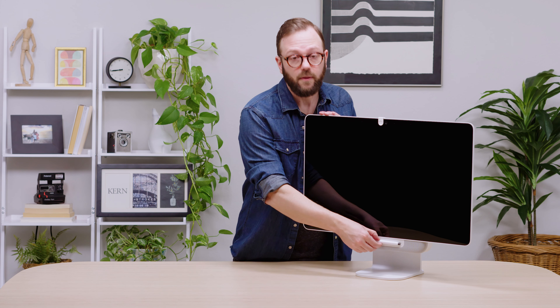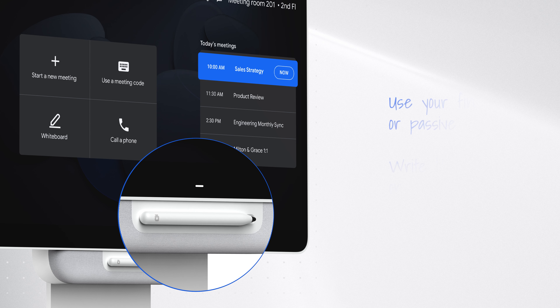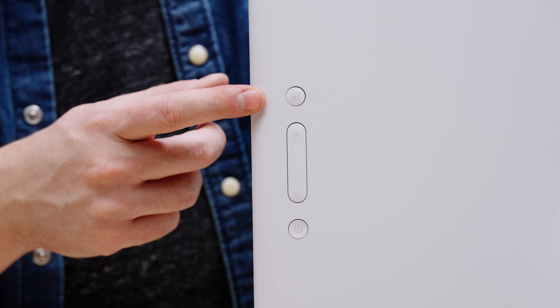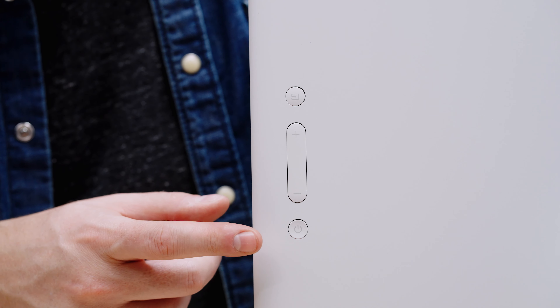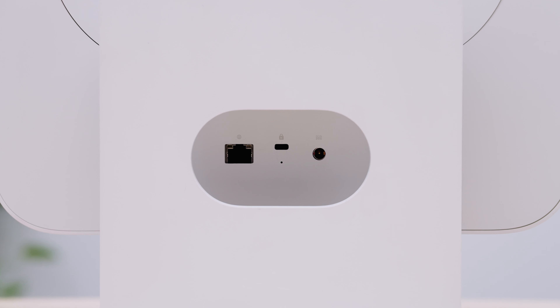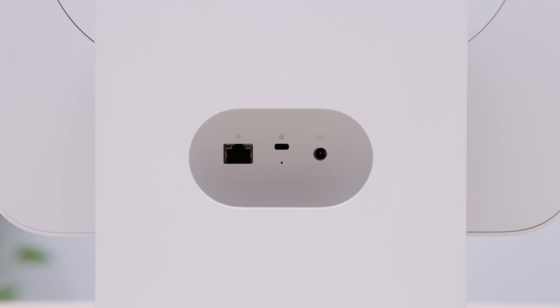And lastly, we have the passive stylus, which never needs charging. It's perfect for whiteboarding in a meeting using the integrated Jamboard app. On the back, we have controls for BYOD mode, screen brightness, and power. We also have ports including Ethernet, a Kensington security slot, and power.